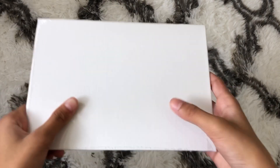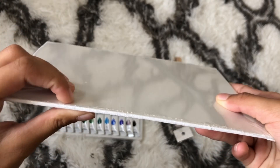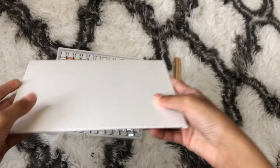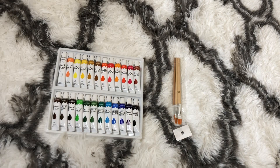The next thing is this canvas. I'm not going to be opening it because I'm not going to be using it today. As you guys can see it's really thick, and I've actually never used a canvas before, so that's a fact.